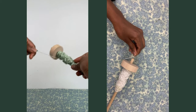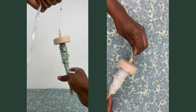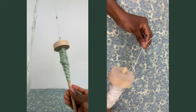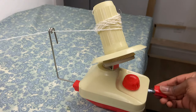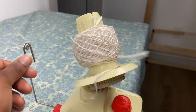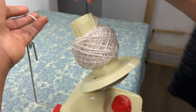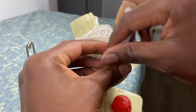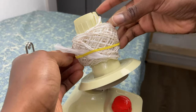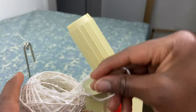Once you do, begin to unravel all of your plarn from the handle. Then you can use your yarn winder to wind up your freshly spun plarn into a ball if you like. I hope you enjoyed this tutorial. If you did, please like this video, subscribe to this channel, and leave me a comment of what you would like to make with your plarn. In the next video I will show you a simple crochet basket tutorial. Until then, thank you for watching!